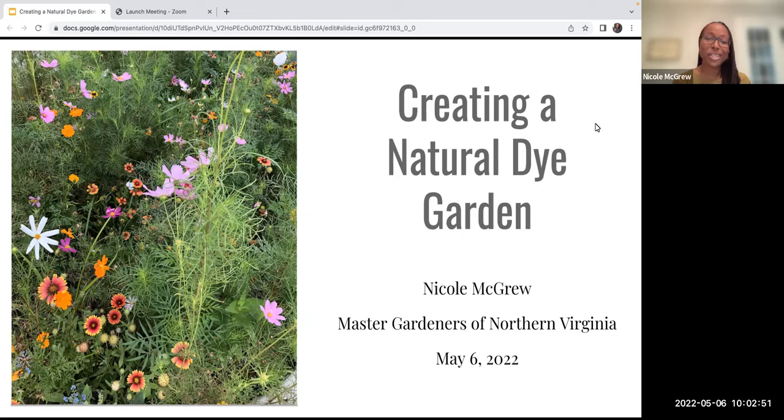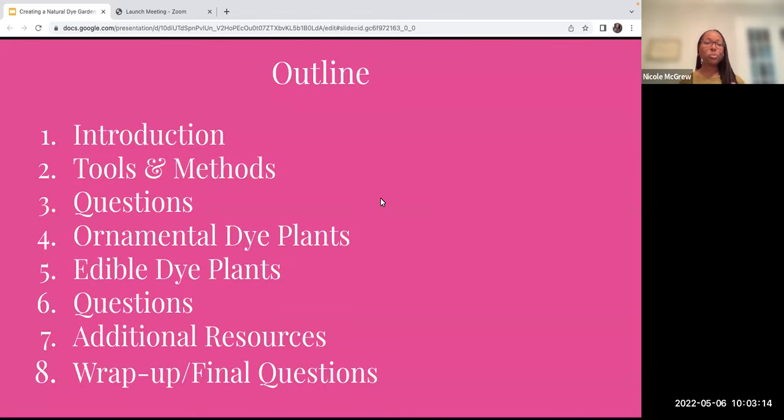Good morning, everyone. Thanks so much for signing up for this talk. As Colleen mentioned, it is entitled Creating a Natural Dye Garden. Just a brief outline of what we'll be doing today: an introduction to what a natural dye garden is; tools and methods, which will be a mini primer on how to dye, the types of dye, the materials you need; then we'll get into the plants you use to create a natural dye garden, broken up into ornamental and edible plants. I'll also provide some additional resources.